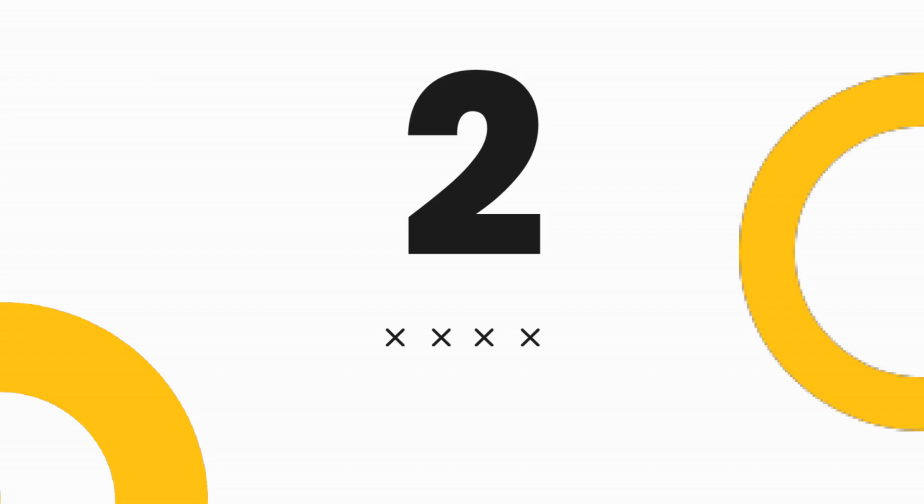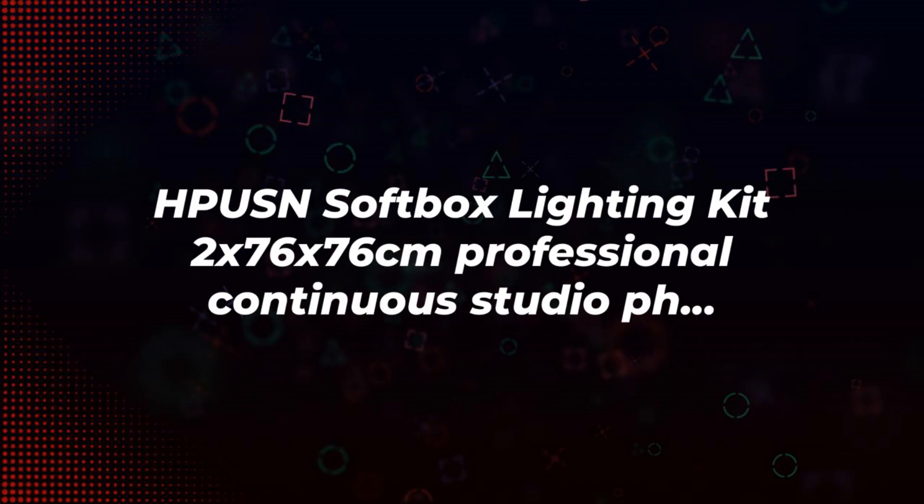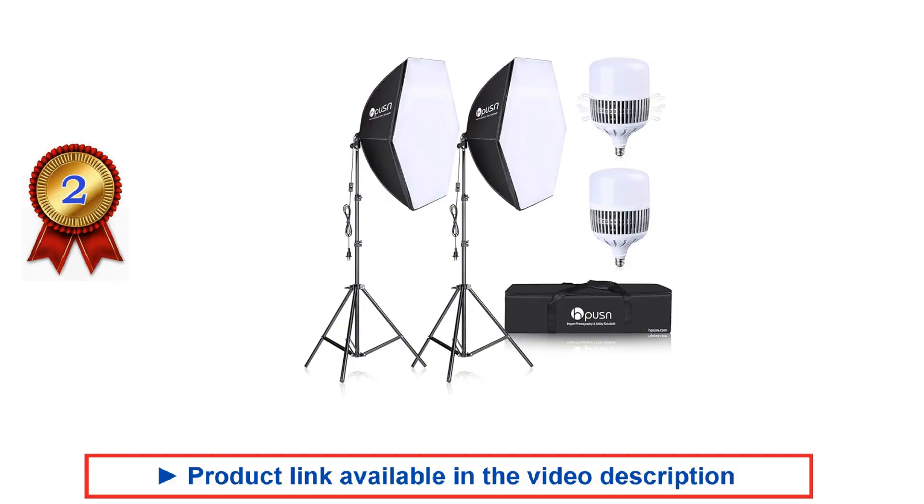To know the product price details, please refer to the video description. If you found this video helpful, please give it a thumbs up and subscribe to our channel.